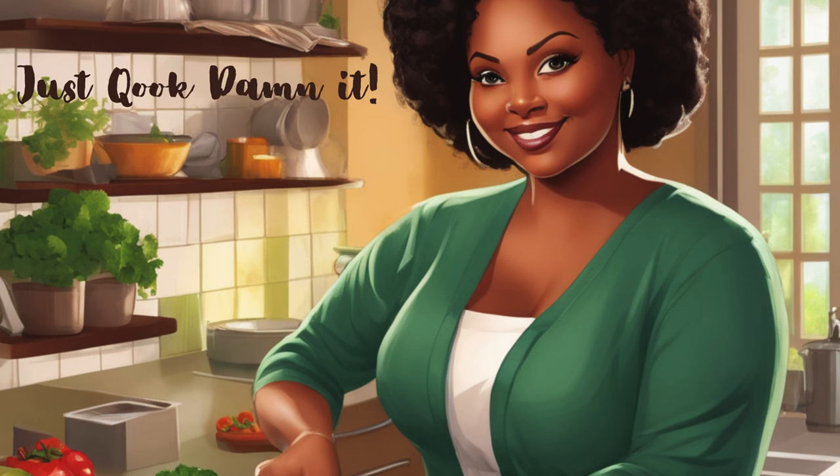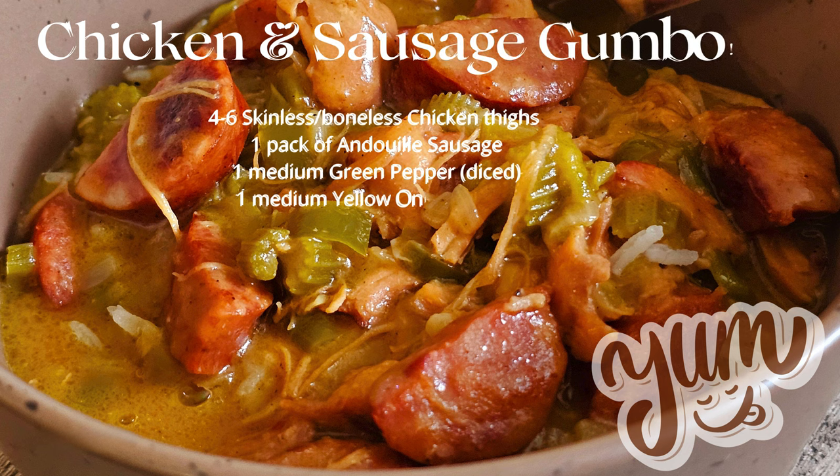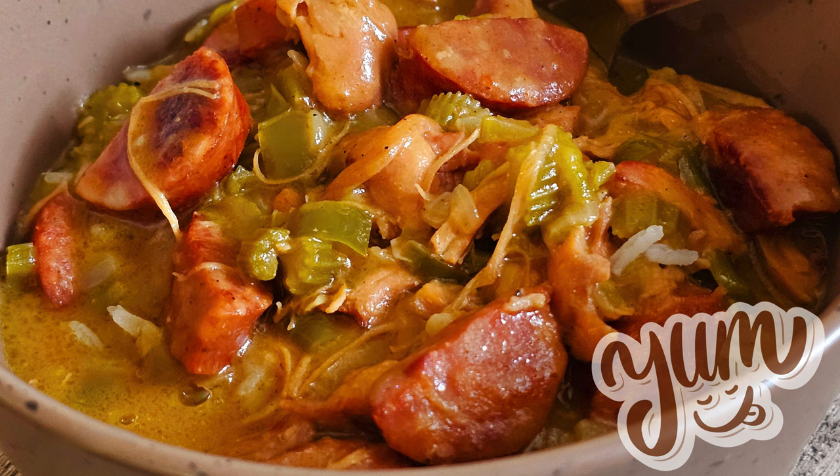Welcome back to Just Cooked, Dammit. Today I'm making a nice big bowl of chicken and sausage gumbo. Ingredients are up there, so let's get cooking.